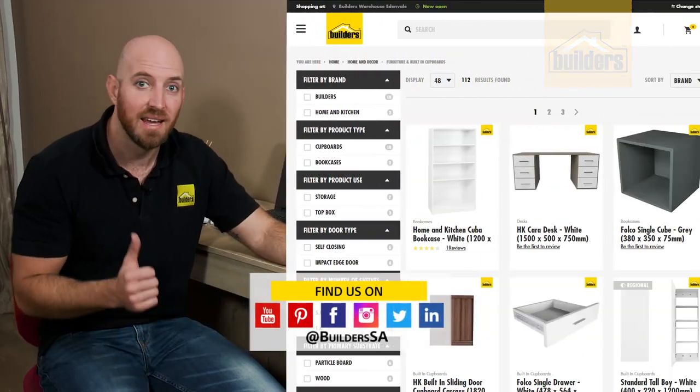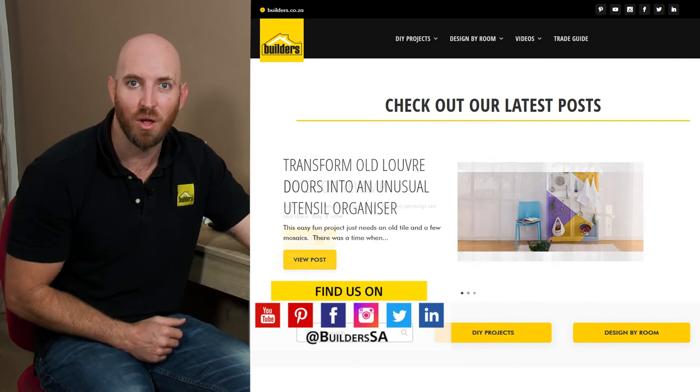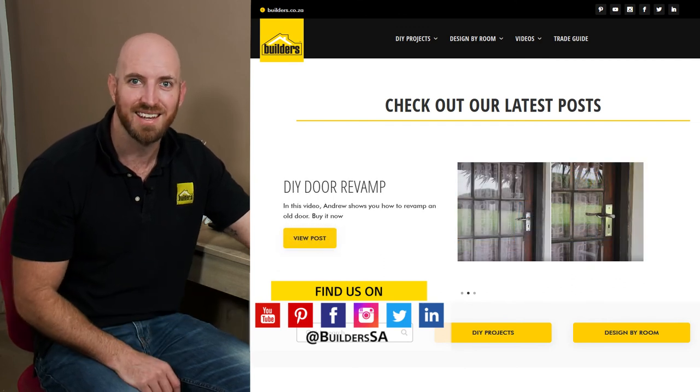This is just one of the flat pack desks available at Builders — in store or online at builders.co.za. If you want to see more videos like this, visit the blog on the website. Get to Builders, get it done.